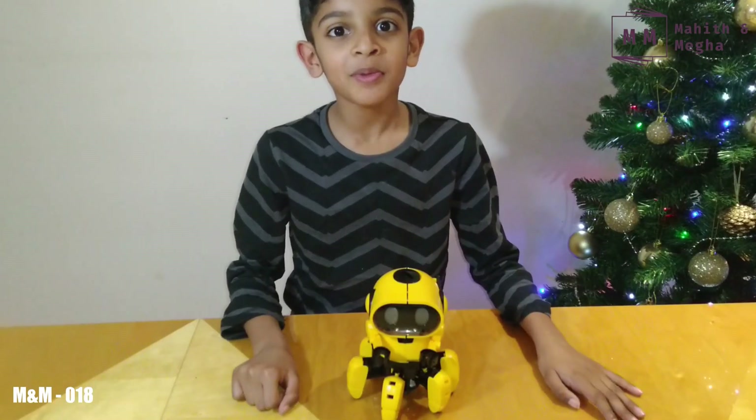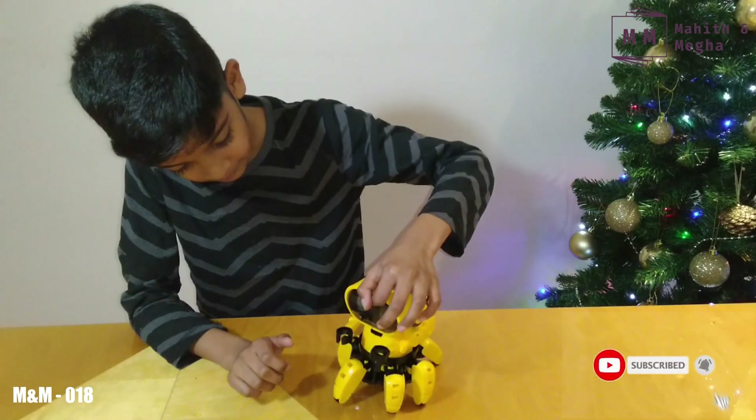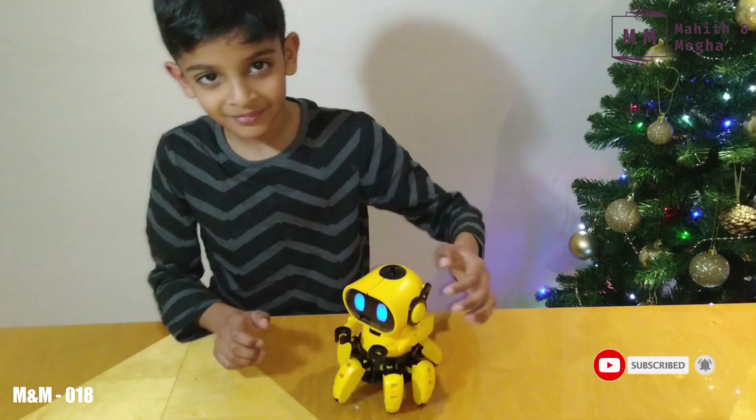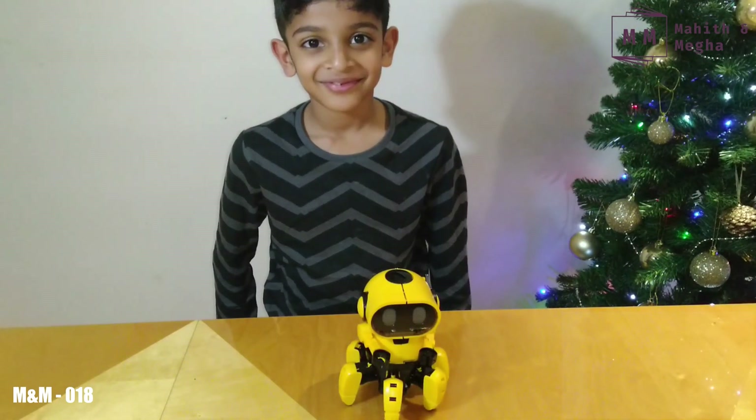Now my Toby is ready. I need to press here for 2 seconds long. So we have 2 interactive modes. The first one is following mode and the second one is the straw mode. Let me show you the following mode.